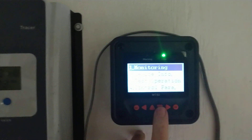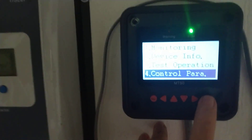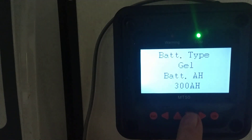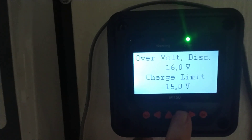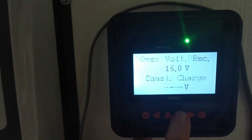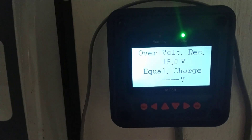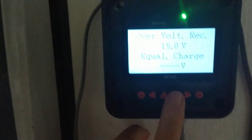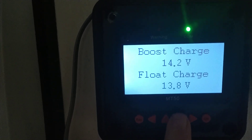Going back to the MT50 and into control parameters — I currently have this set to gel. Scrolling through: temperature compensation coefficient minus three, over-voltage disconnect 16, charge limit 15. Very importantly, with the gel setting there is no equalized charge, which is exactly what we want with lithium batteries — we don't need to worry about deep sulfation like you would with lead acid. Boost charge is set at 14.2 and float at 13.8.